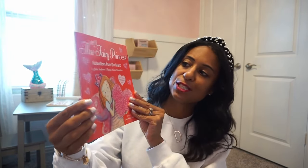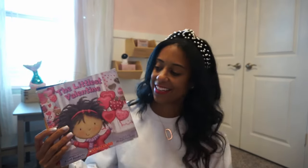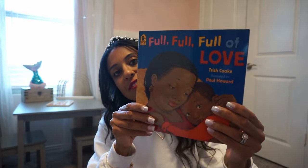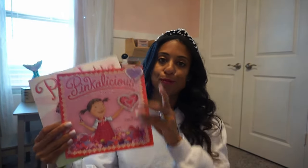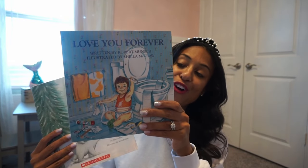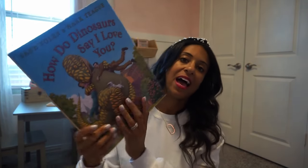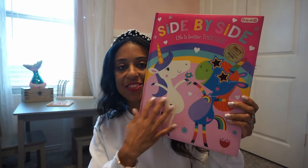We've also picked up a few from Target. We have 'The Very Fairy Princess: Valentine's Day of Hearts,' 'Fancy Nancy: Heart to Heart,' 'The Littlest Valentine's' — one of her favorites, a really sweet story full of love — 'The Night Before Valentine's Day,' 'Pinkalicious and Pink of Hearts,' 'Pauletta the Pinkest Pup in the World,' the classic 'I Love You Forever,' 'How Do Dinosaurs Say I Love You,' and 'Side by Side: Life is Better Together.' This big one is from Target.